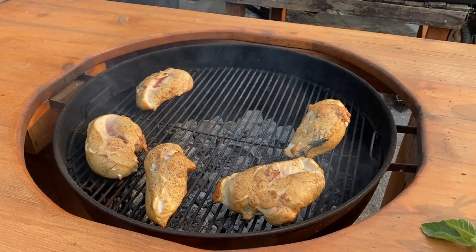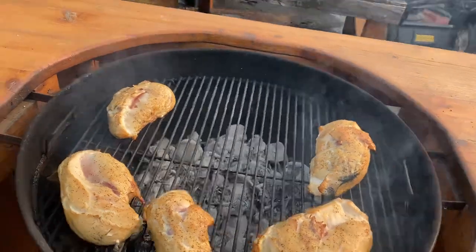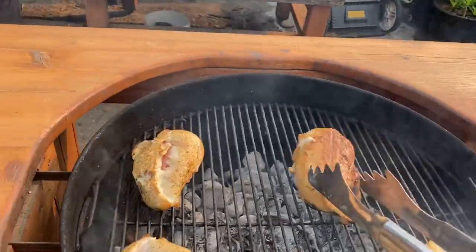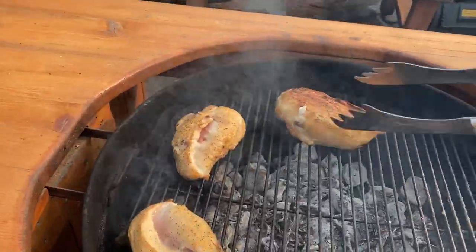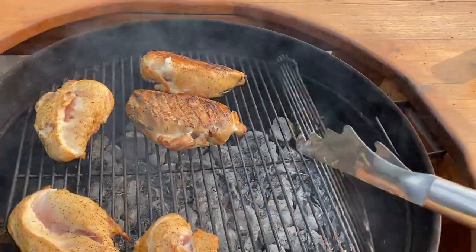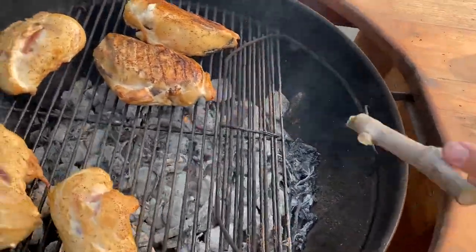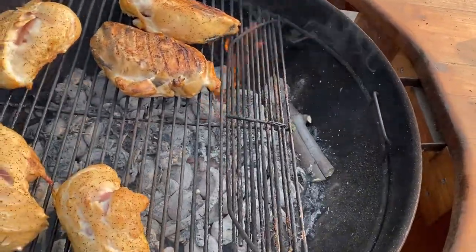Let's put two and two together here. I'm going to show you real quick what I'm doing. This is just some regular chicken breast, some nice big ones, and all I'm doing is tossing in...